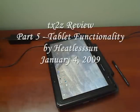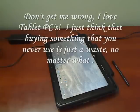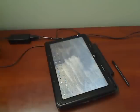Let's take a moment and talk about the tablet features of the TX-2Z. Just a quick word of advice: if you never plan on using the TX-2Z as a tablet, don't buy one. I know several people, including my sister-in-law, who have convertible tablet devices and never use them in tablet mode. To me, that's just a waste of money — you can buy an equivalently powerful device for $700 less if you're never going to use it as a tablet.